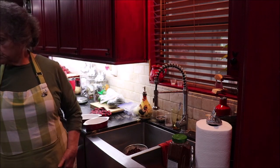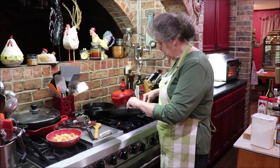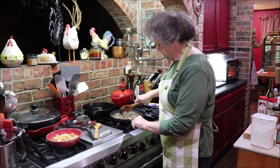Okay, I'll let those drain a minute. I'm going to turn my beef a little bit and make sure it's not getting too brown on one side — it's just about ready to assemble everything.